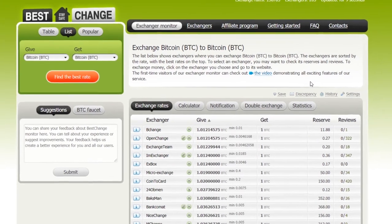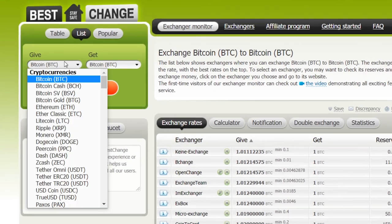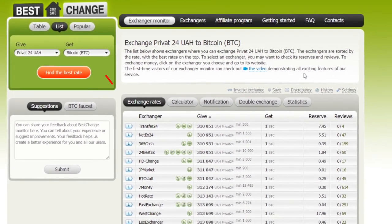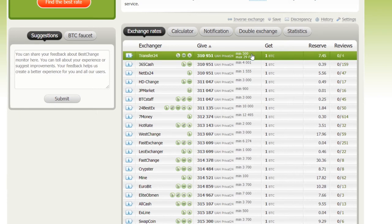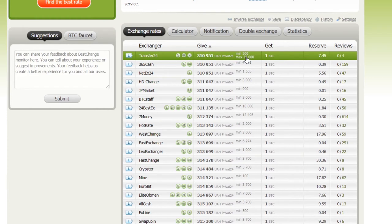On the left panel, select the payment method or currency for which you want to buy Bitcoin — for example, Privat24. The platform offers a broad variety of payment options; choose one that works for you. On the right, select the asset you want to buy: Bitcoin. A list of online exchangers will then generate automatically. By default, the exchangers with the highest rates are at the top. In the Give column, you can see the minimum transaction amount. Select the exchanger with the lowest minimum transaction amount and click on it.